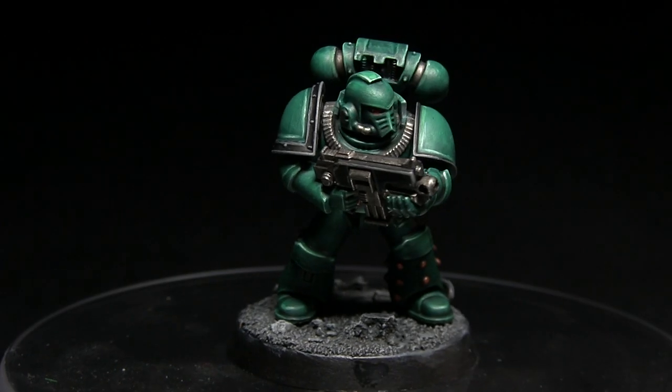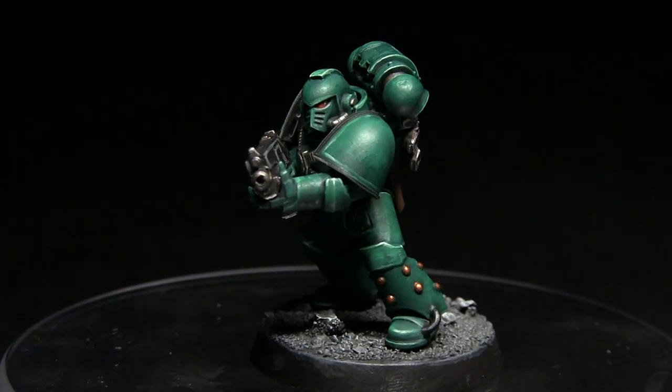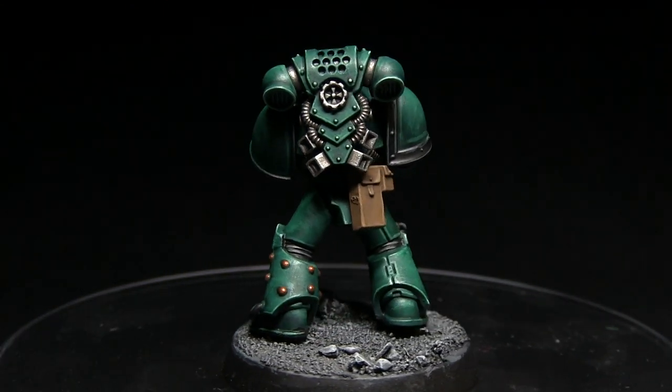And here we have the completed miniature. If you wanted to use bronze armour trim instead of the black that I've used, you can follow the exact same steps used for painting the bronze detailing and just apply those to the armour trim along the shoulder pads instead.